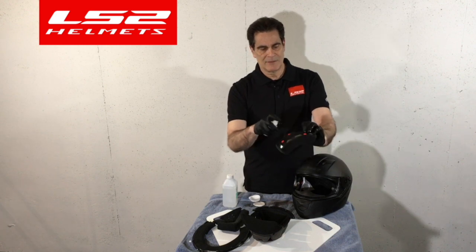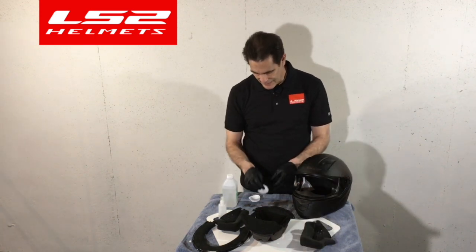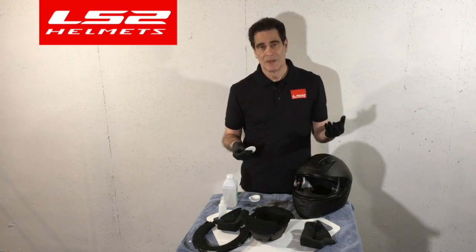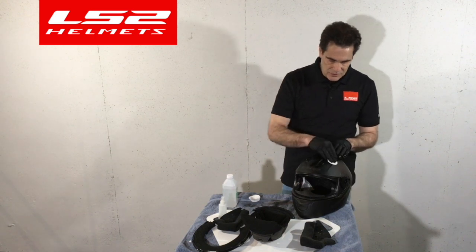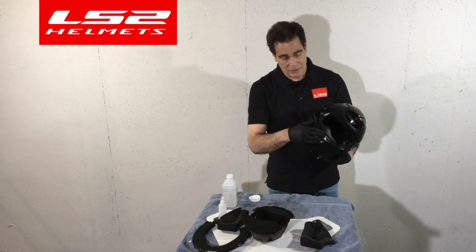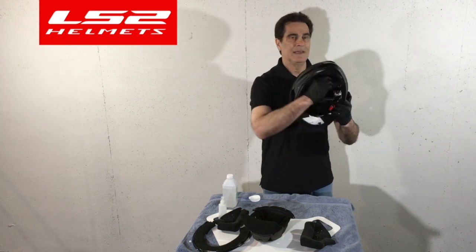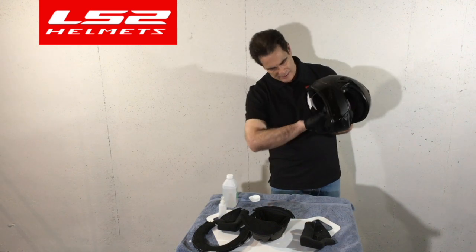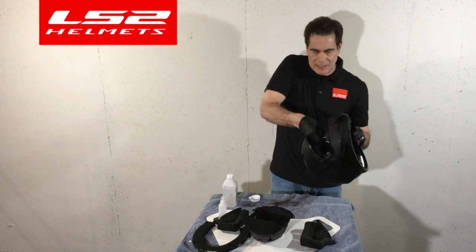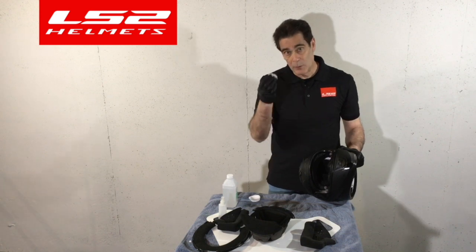Once it's sprayed — any part that might have touched the rider's face — set it down and let it dry. On the inside, douse one of these pads and get it good and wet, then wipe down whatever the person may have touched or their face may have touched. If they opened and closed the vents, make sure you do that. Anywhere that their hands may have touched — it's not going to hurt to wipe down the whole thing on the inside. Make sure you get up inside any breath guard, and the chin area where they would breathe upon it. Make sure you've got light on it so you can see you're getting the alcohol on the material.